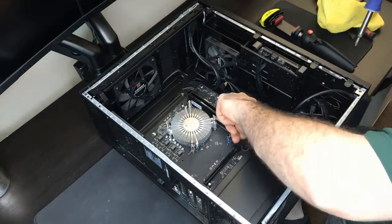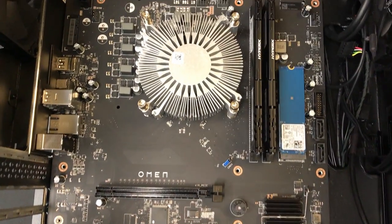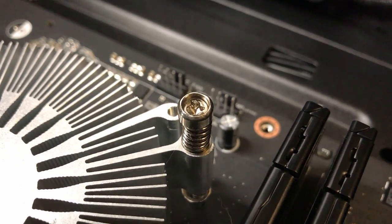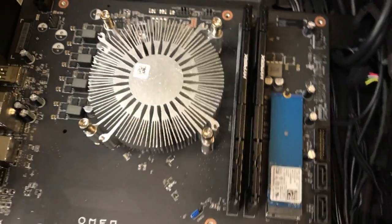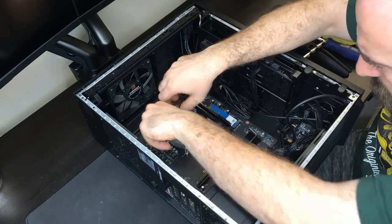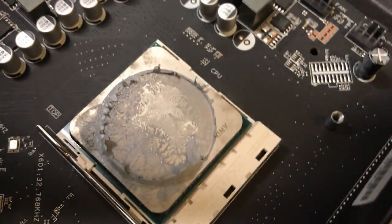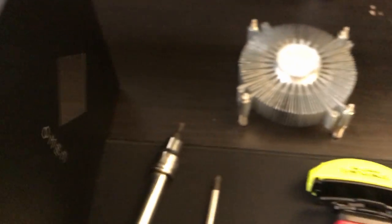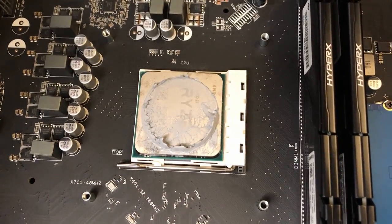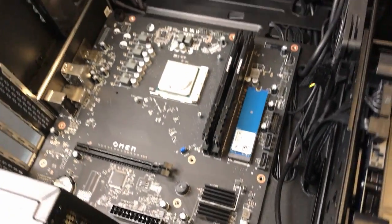I should have left the motherboard screws in and removed the cooler first, because removing the cooler with the board a little loose was kind of difficult. To remove the cooler, you're going to need that T15 socket. The cooler is not very tight, but make sure you unscrew it evenly in a cross pattern. To get the cooler out, wiggle it side to side — I had to hold the motherboard down, and after wiggling it eventually pops off. You can see the stock cooler leaves a 10 to 15 millimeter gap all the way around the CPU — I don't know why HP didn't use a cooler that covers the whole area.